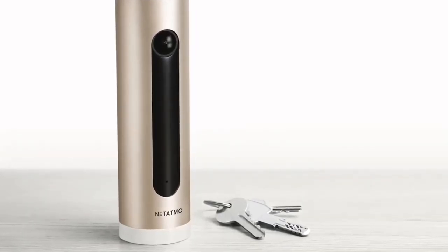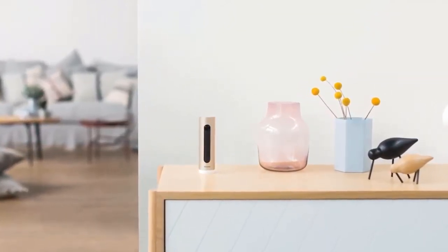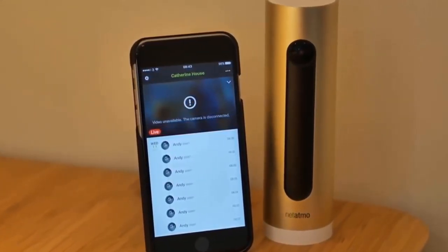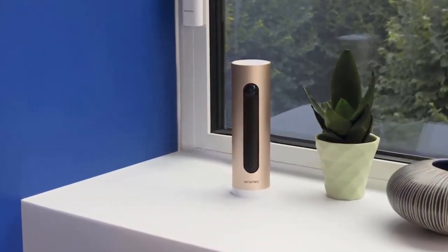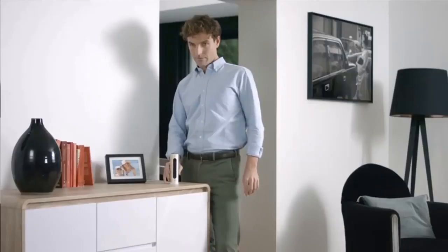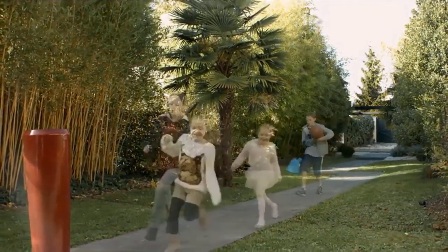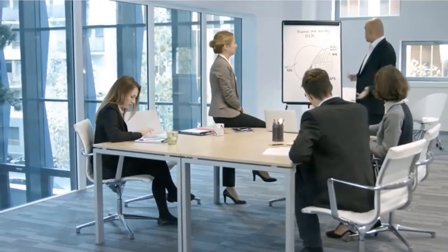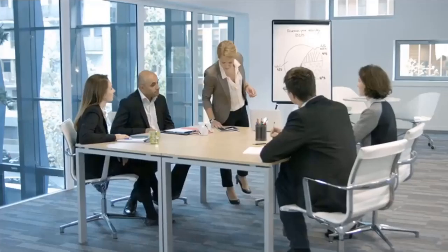Number two: the Netatmo Welcome home security camera. There's a bit of a glut of smart home security cameras on the market of late, and the Netatmo Welcome is leading the charge. Like its rivals, it monitors your home and sends alerts when something happens, but a few things elevate it above the competition. It doesn't demand a subscription for its most useful features — you pay once, that's it. Even better, it uses clever facial recognition technology that eliminates annoying false-positive notifications.